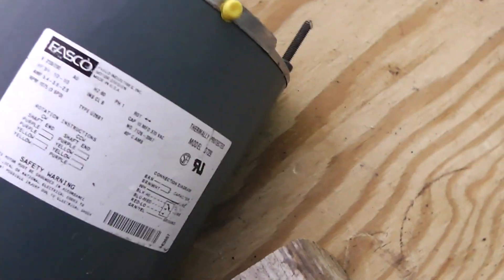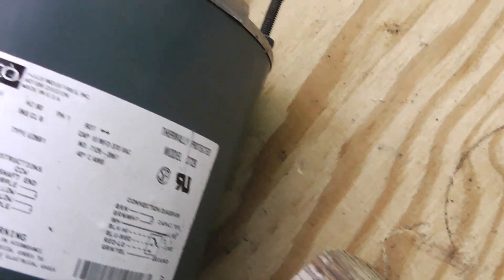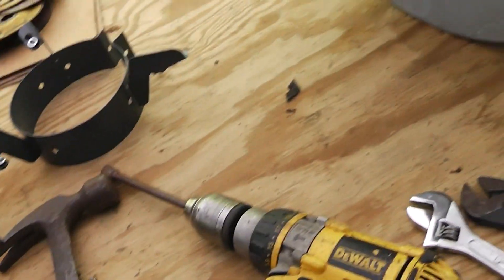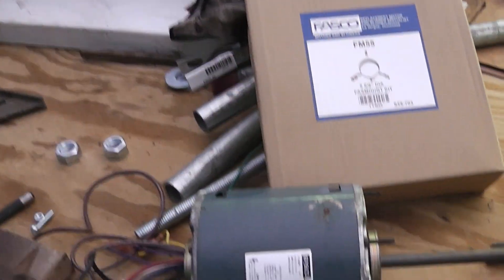Now if you want to use this and plug it into an outlet, this one is rated for 208/240, so this is not going to work. If you want one that works off a regular plug-in outlet, you're going to have to get one that's 120 volt - either runs at 120 volts or it's 120/208/240 convertible.